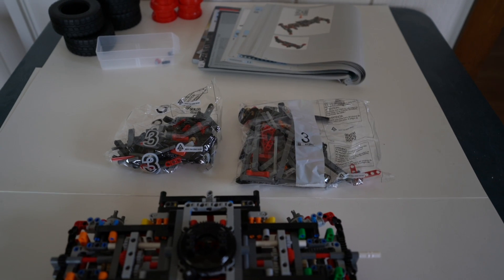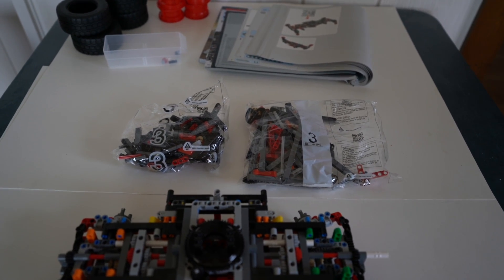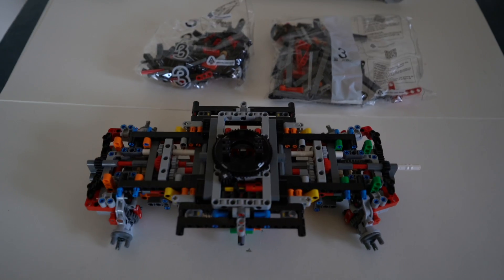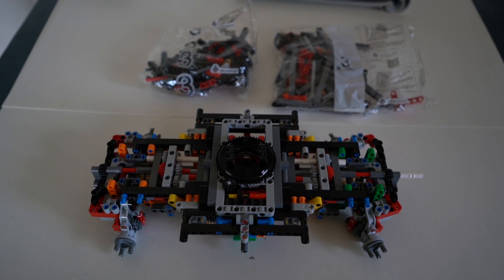And here's bag three. I don't know if I'm going to do it today or I'm going to do it tomorrow. And that's about it.